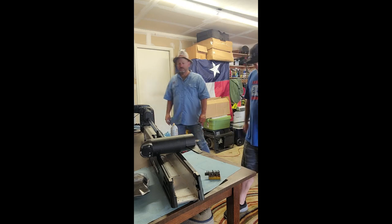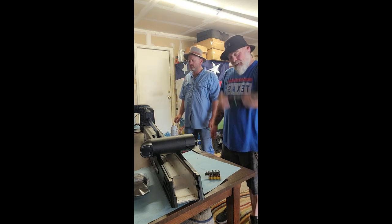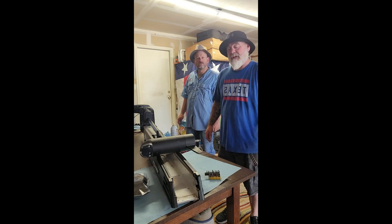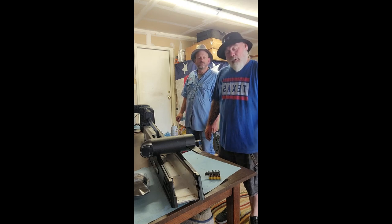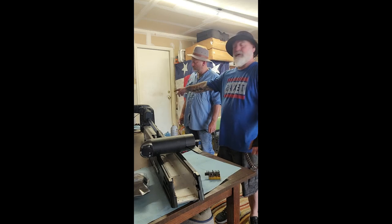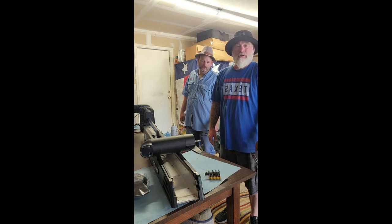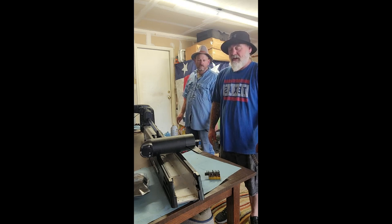What we're working on today is a Minn Kota Ultrex. We had some issues with it out on the lake on a few trips. We noticed we were flying down the lake yesterday and there was some water coming out of the head unit up here. There shouldn't be any water in this thing at all - it's sealed up. So we're going to crack it open and see what's inside.